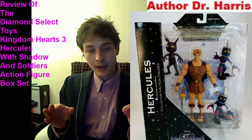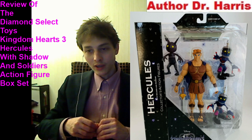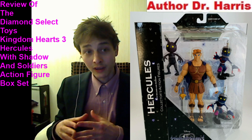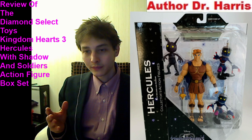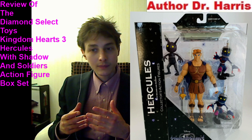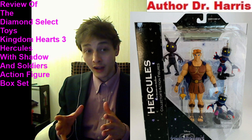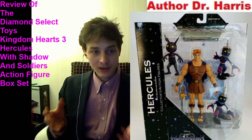My only gripe pertaining to this box set is that the Shadow figure is ostensibly devoid of articulation. He should ideally have arm articulation, but unfortunately in this context that does not appear to be the case. You can verify the veracity of that — the last time I encountered a Shadow action figure in hand, I was able to ascertain that they lacked any semblance of articulation. However, in this context, that is more than likely still the case, even though this is a more recently released action figure box set.